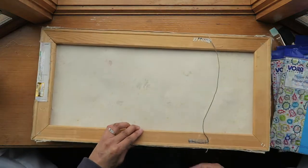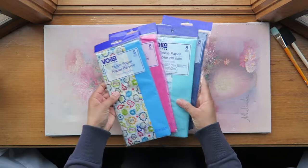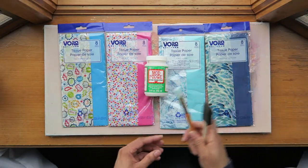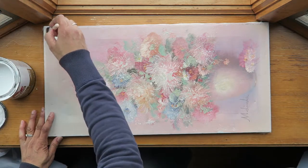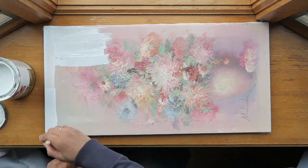Today I'm sharing this wall art that I'm putting together using a canvas I purchased from Goodwill for $2.50, colorful tissue paper from the Dollar Tree, Mod Podge, two paint brushes, and some primer that I've used in a previous project — just to paint and cover the canvas with.